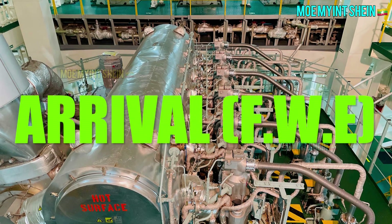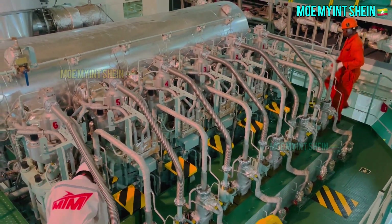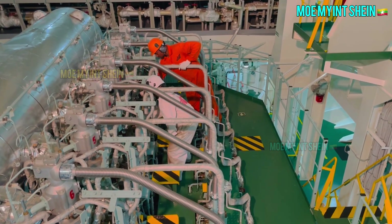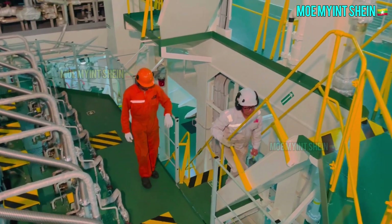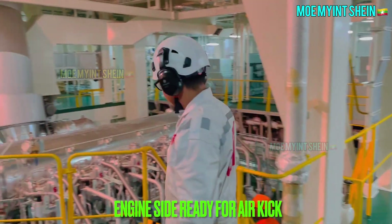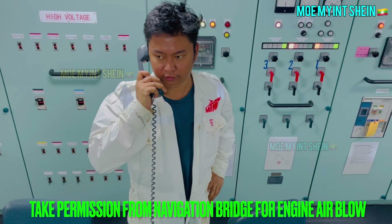Now let's see what a watch keeper will do after finish with engine on arrival. Open indicator cocks. Engine side is ready for air blow. Require to take permission from navigation bridge for propeller clear.